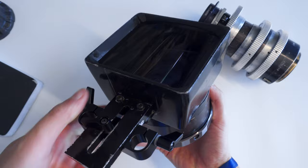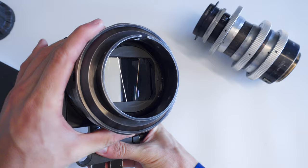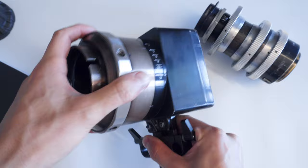Lomos are the top tier when it comes to Soviet lenses, and Lomo Anamorphics are in a category of their own, with several different generations and price tags. I would say this is probably the cheapest anamorphic zoom in existence, and in terms of performance, it's more comparable to the first-generation Lomo square fronts rather than the superior round fronts that came afterwards.